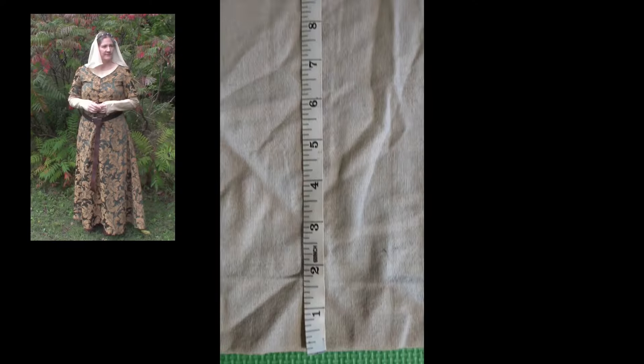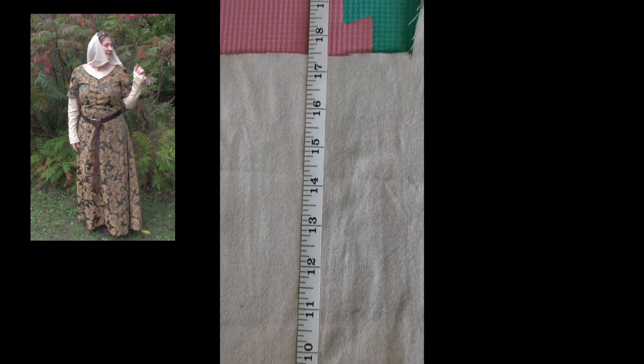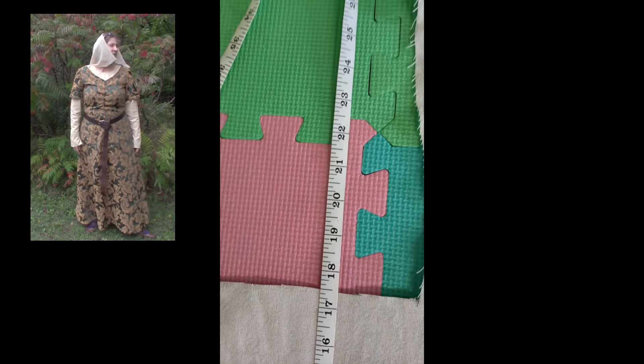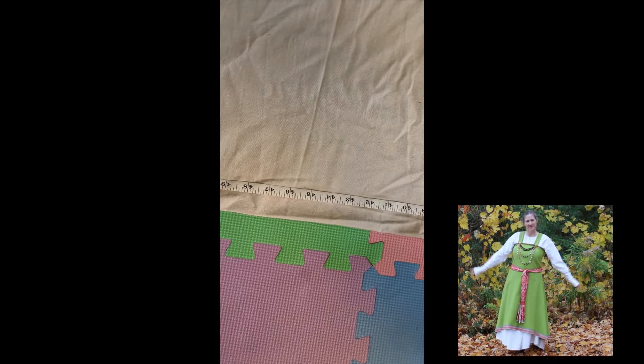Originally I was thinking about making a kirtle dress that wasn't ridiculously flowy — nope, not enough material for that. The material is not very wide, but there's lots of length. Next idea: a Viking apron dress.